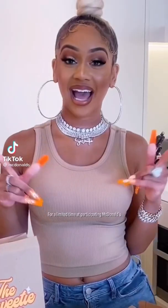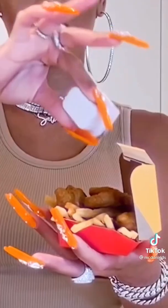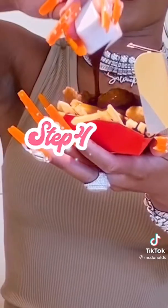What's up y'all, I'm Sweetie and today I'm gonna show you one way how to make a Sweetie meal. I'm gonna hook it up with some sweet and sour sauce and tangy barbecue sauce.